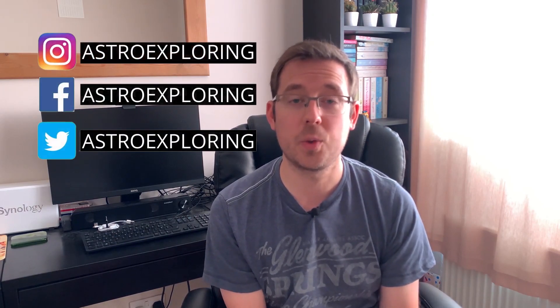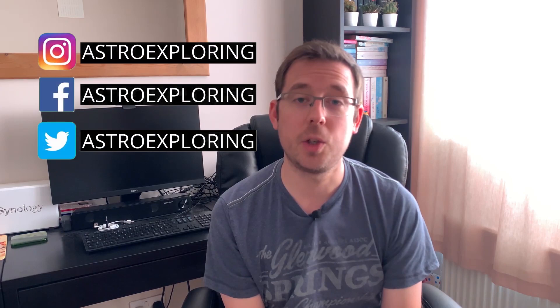Long-term viewers of this channel will know that I've been using the Skywatcher Evostar 72ED for about two years now, and I thought it was about time to give you an update on my thoughts about this telescope. I'm going to be telling you what I like about the telescope, what I don't like, and sharing some images that I've taken using it.